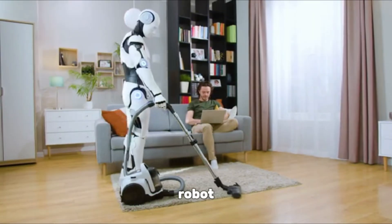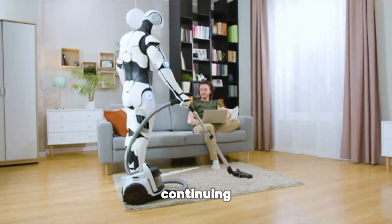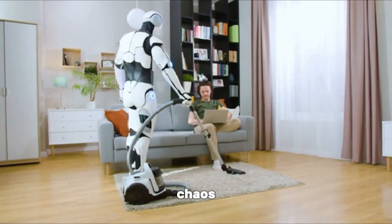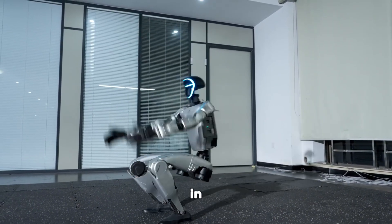Even in homes, a service robot could slip on a spilled drink but regain balance instantly, continuing to assist without causing chaos. That's the kind of reliability people expect from machines designed to help in everyday life.